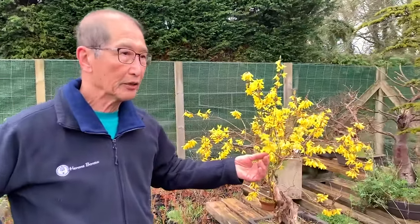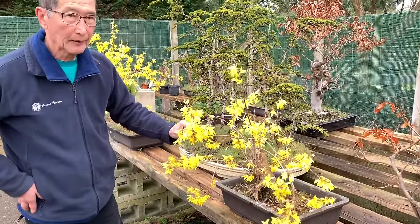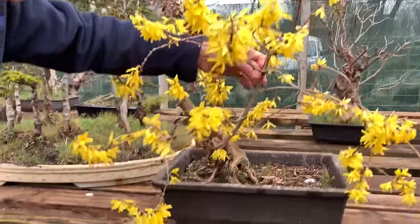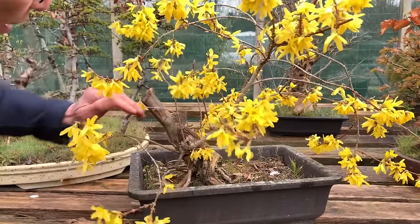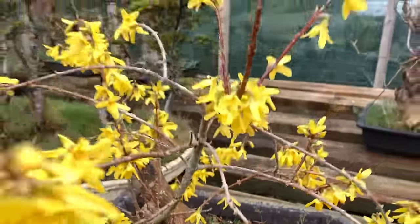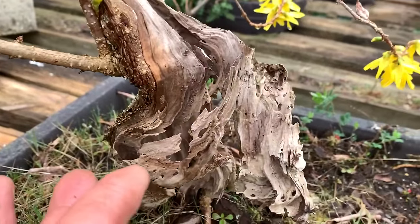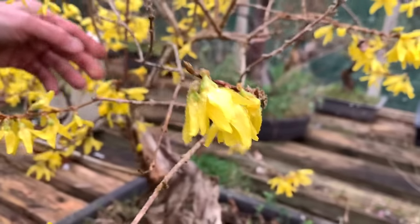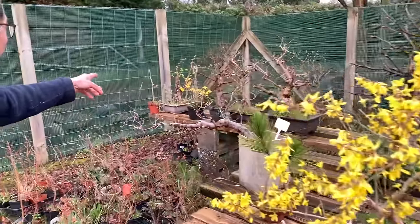We have so many Forsythia. This one I think is a different variety from the hedging one - the flowers are different. This really should be cut hard back - you can see these very lanky stems don't really go with the thickness of the trunk. For a bonsai this size the tree should only be about this size. It's got lovely driftwood features and I've just grown it so that it looks beautiful with the flowers. Look at the beautiful natural driftwood effect and the stark contrast to the beautiful flowers.